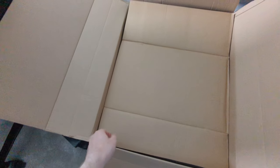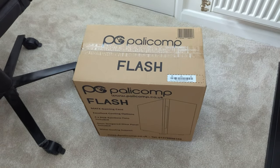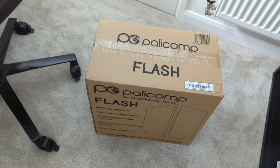Okay boys, here we go. Here it is — the new PC. That is well packaged, isn't it? Alright, so I've switched out the big box for the PC box. Let's get inside of here and see what we're working with.